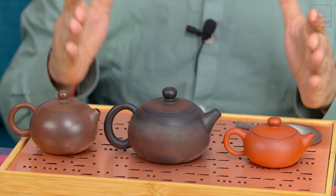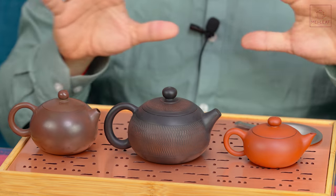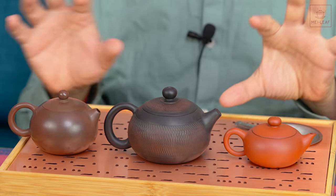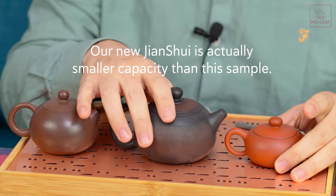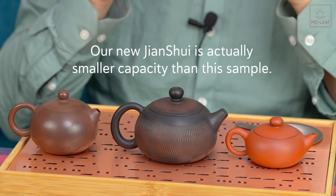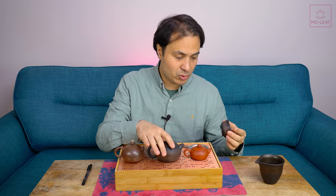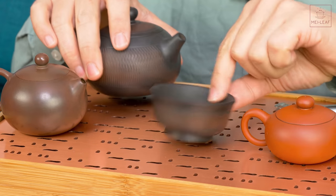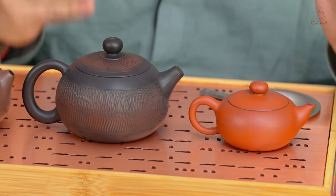I've got three teapots in front of me. They're all in stock with us at the moment, and I've picked these because they have different weights and different shapes in terms of the size of the aperture of the handle, which is going to be important. So I've got our Ni Xing clay teapot, a Nguyen jumping knife Gen Shui teapot, and our new Master Wu Studios Chao Zhou clay pot.